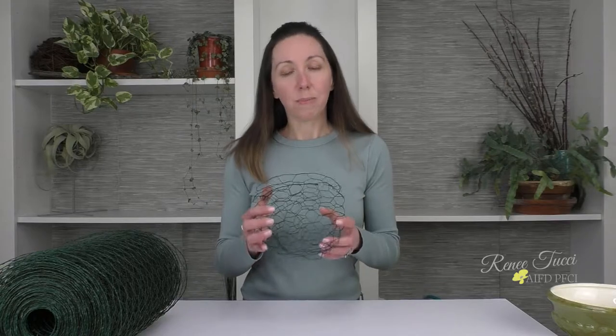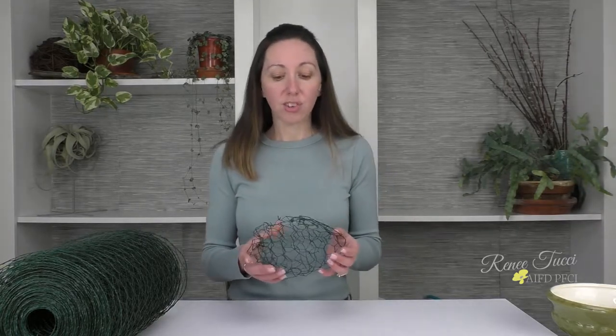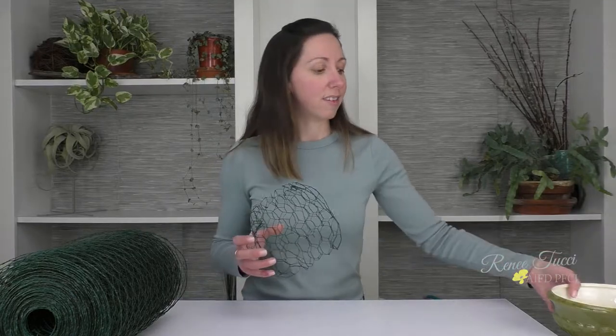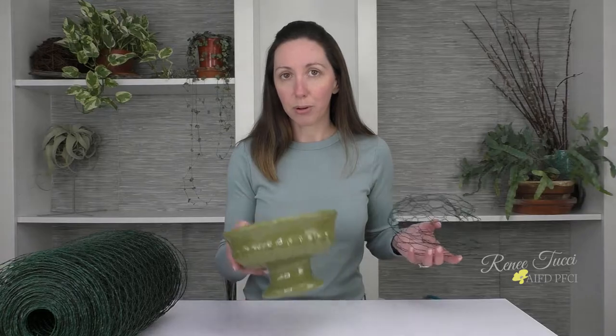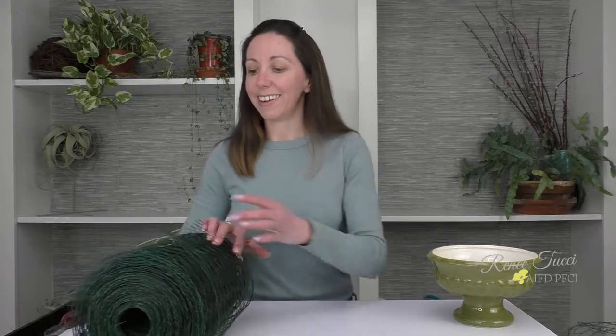The best part about this mechanic is that it is reusable. In today's eco-conscious world, that's really important. So let's try to create a pillow like this for a container like this — just an everyday footed compote. Let me get my roll ready here.